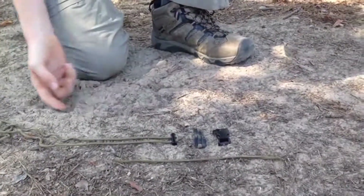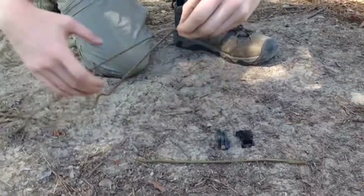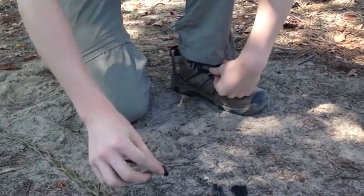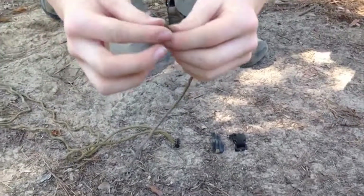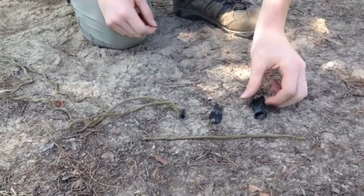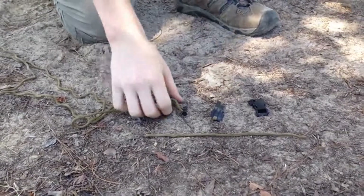Okay, so this is what the kit looks like after it's unraveled. As you can see, it's a pretty good length of paracord here to use for cordage. Here's the ferro rod on the end. Up front is this length of paracord which holds the fire cord, then the P-38, and the whistle buckle. Now I'm going to show you how to get the fire started.